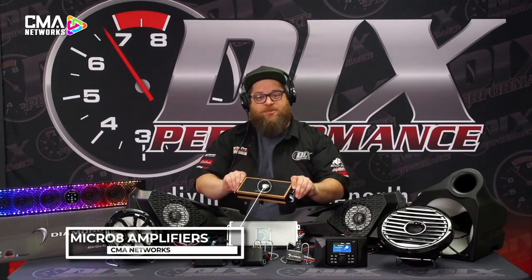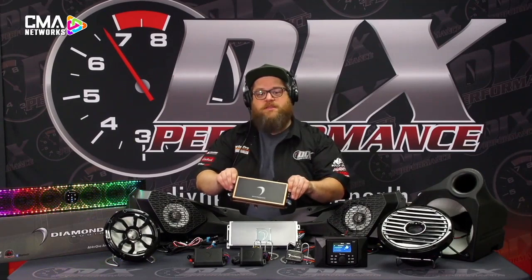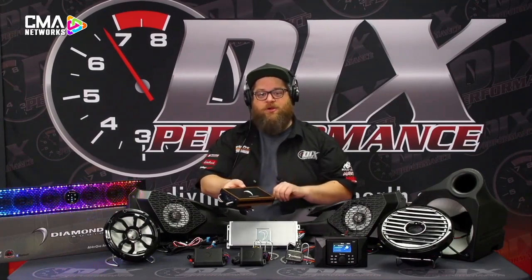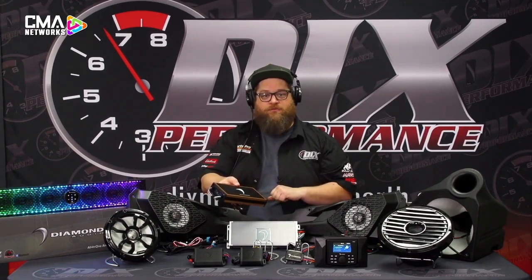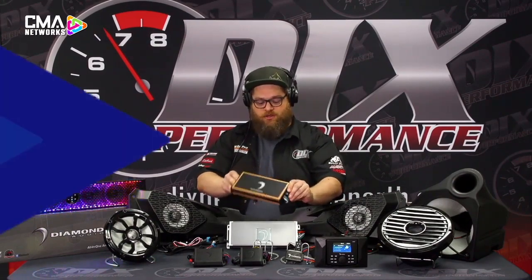This is a conformal coated amplifier, good for up under the dash. If you're riding through water or mud, this isn't the ideal choice, but it's a great little powerhouse — 90 watts by 4 at 4 ohms — and an easy, tight package to install.